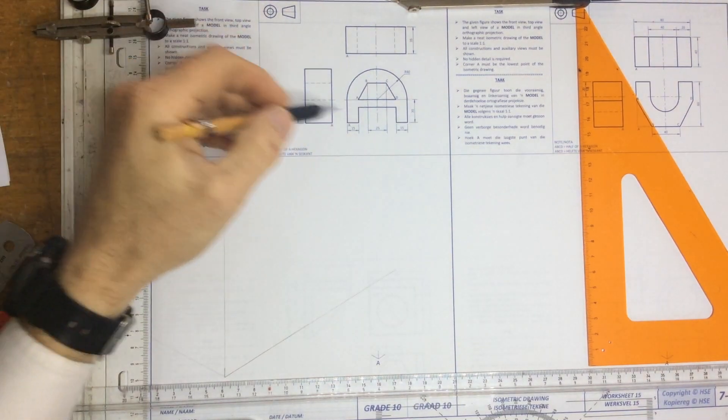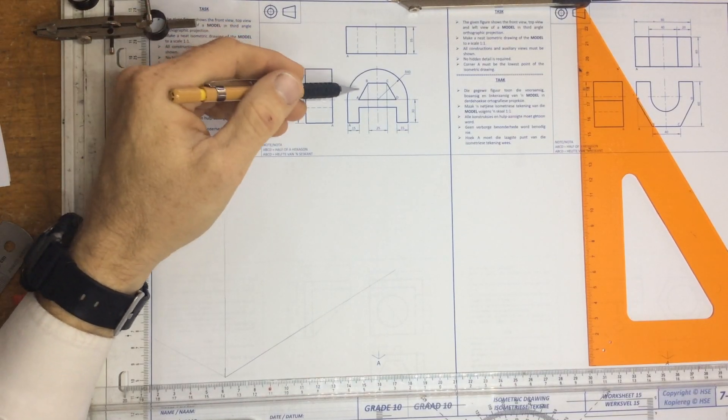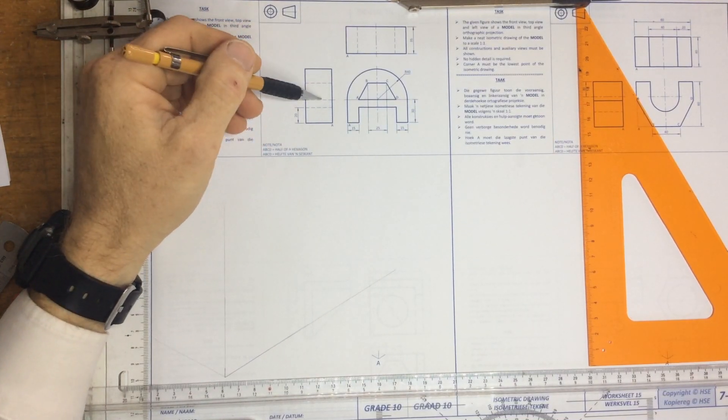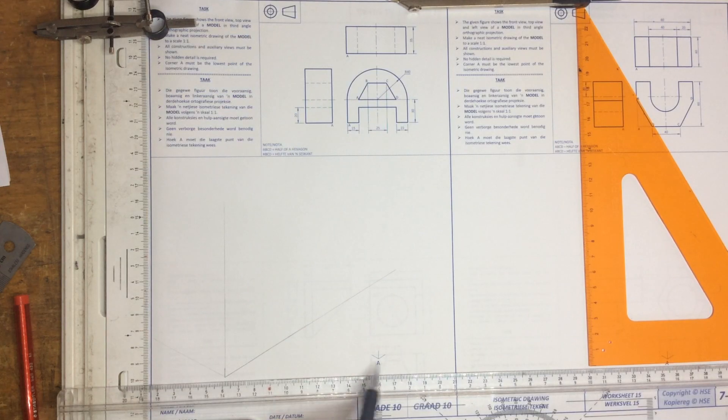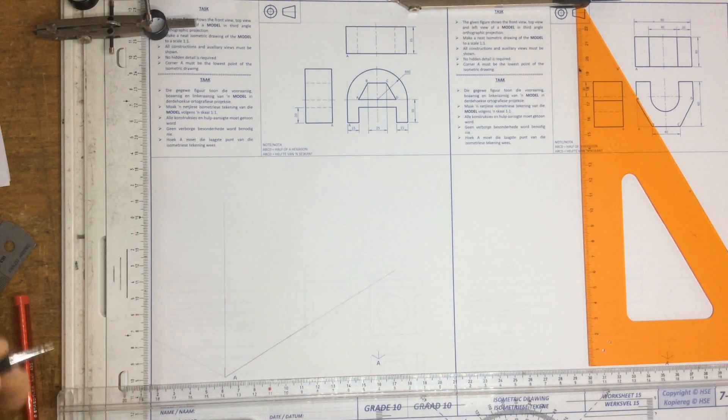We're going to be looking at doing the isometric view of this third angle orthographic projection. They've given us a front view, top view and a left view. In the textbook the point A is in the wrong place, so you'd have to move that across so as to be able to put point A in where your front view can actually fit.